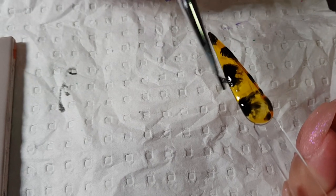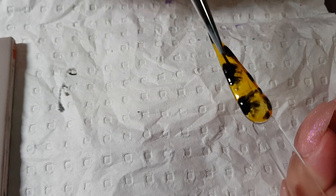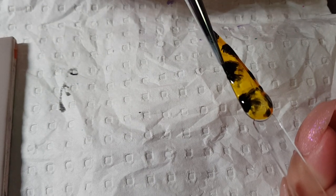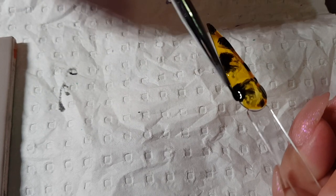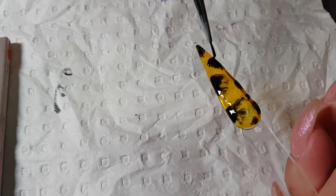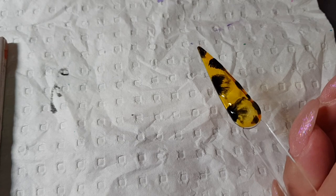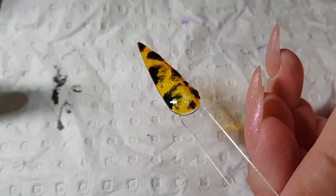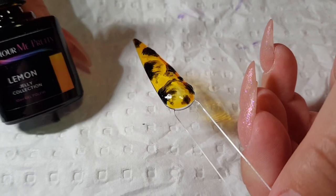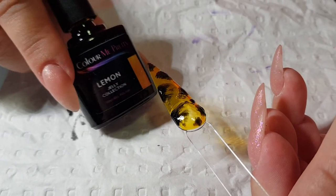With your tortoise shell nail, that's what you want — just imperfect. There was a big dollop there that was about to fall off, so I'm just taking off the excess, and we're going to put that into the light to set for 30 seconds.